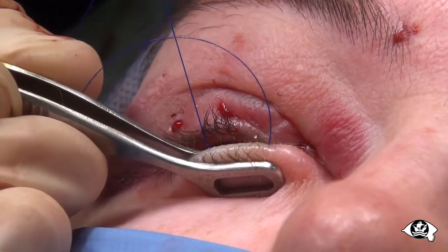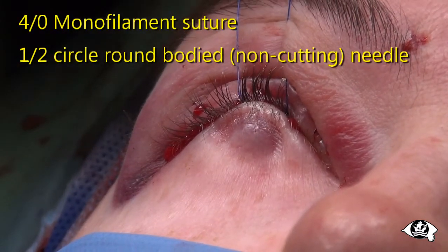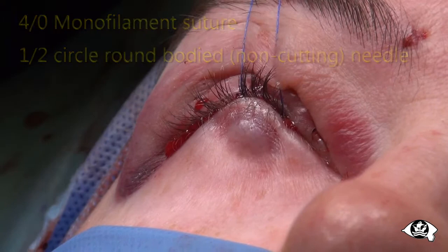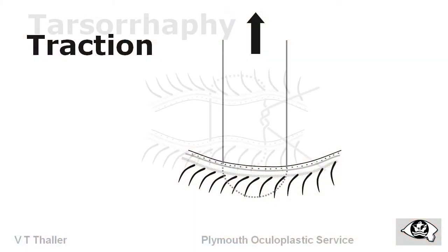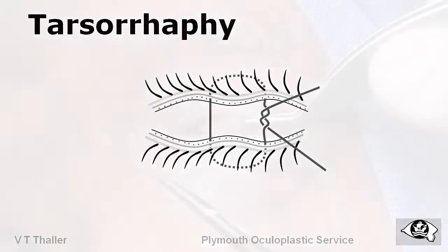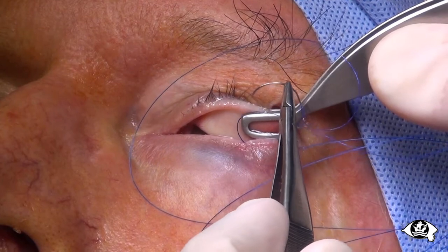Advance the needle tip until it again exits the lid margin. Should it not come out of the meibomian line, partially withdraw the needle and re-advance in a slightly better direction. With these new forceps, tarsal traction suture placement is as simple as that.